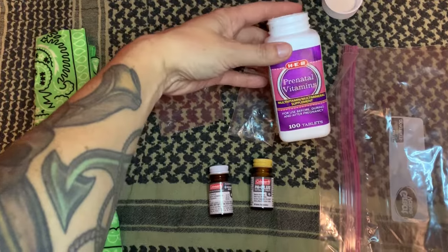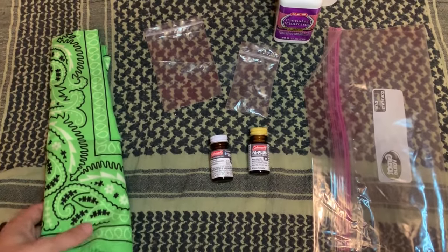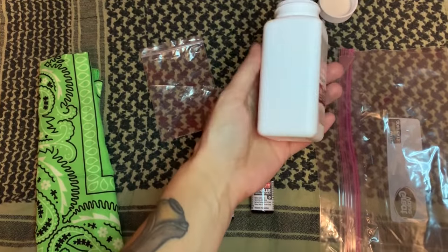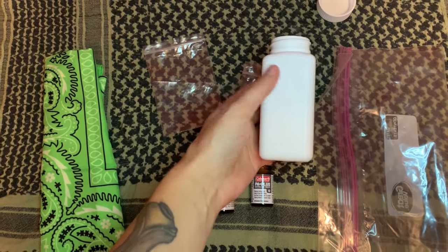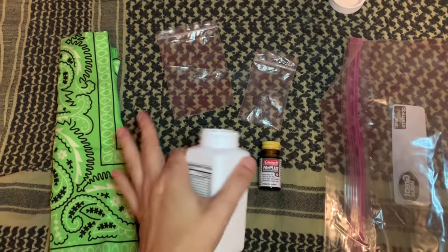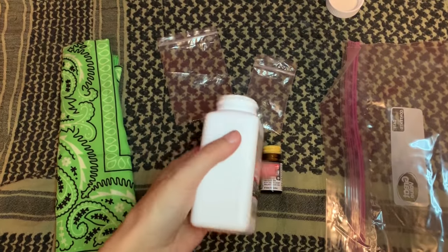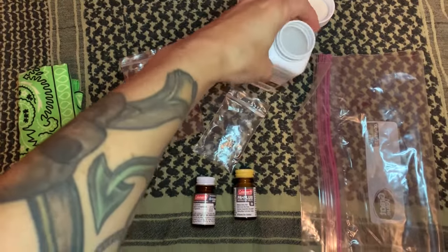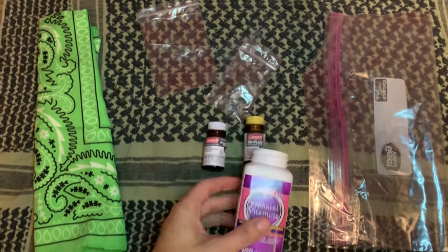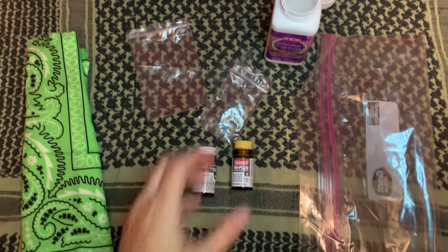This is a bottle that I just finished with my prenatals. You can reuse any sort of pill bottles — I'm just reusing this one because I like that it's a nice hard case so that the pills don't get crushed and everything stays contained. This is a little bigger bottle than maybe some people would like; maybe they prefer those smaller pill bottles. It just depends on your preference.